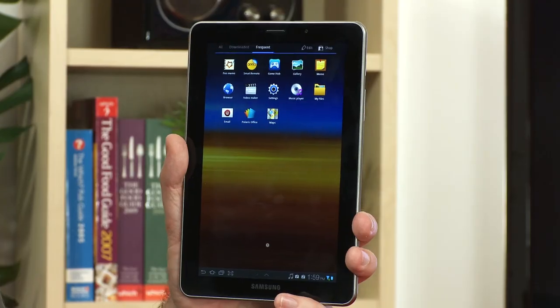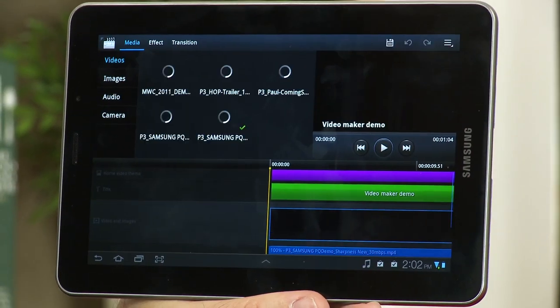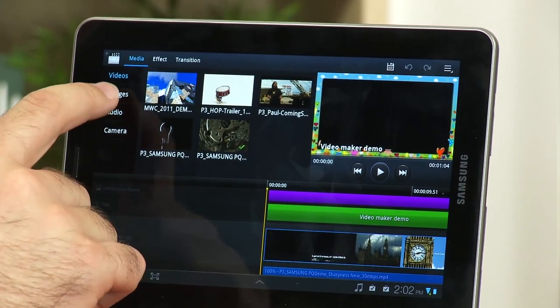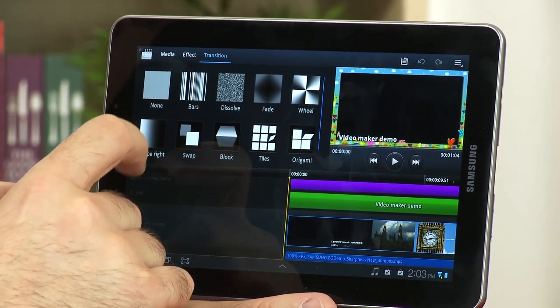You can now sort through your applications by most frequently used, giving you quick access to your favorites. Samsung has also improved the video editing features with the Video Maker application. Launching it, you can see it makes great use of the screen — there's a timeline across the bottom where you can drag in videos, images, audio, and photos, and you can add transitions or effects as you see fit.